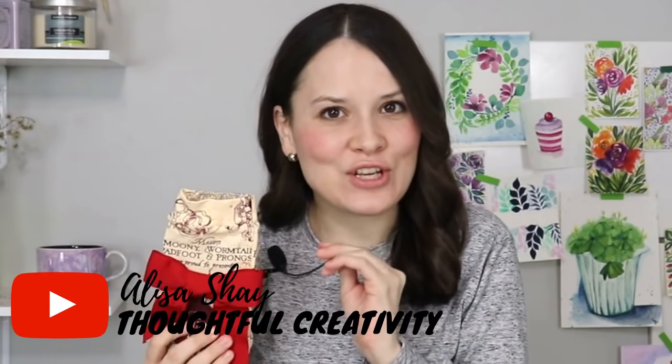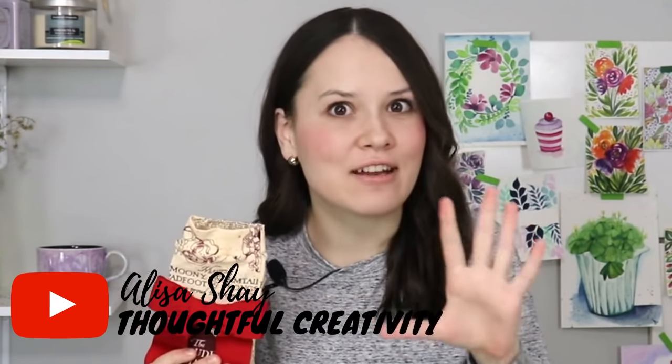Hello, my dear sewing friends! It's Alisa here with Thoughtful Creativity. You know what, holiday gifts that you can sew is what I do every holiday season — it's almost like my specialty, if I may say so. This year is no different, but I actually have a few of these kind of videos planned, and we're going to start with this one, which is small but beautiful and useful things that you can sew for your friends and family.